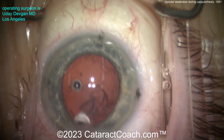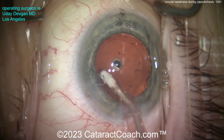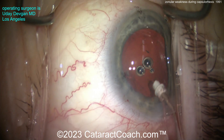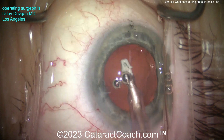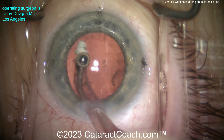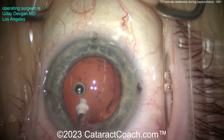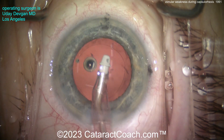I'm still debating whether to put in a capsular tension ring or not. I don't think I really need it. There was weakness of the zonules evidently at the beginning with the radial wrinkles of the lens capsule, but here it's pretty good actually. There was no movement at all during cortex removal, and I cleaned up the bag pretty nicely.